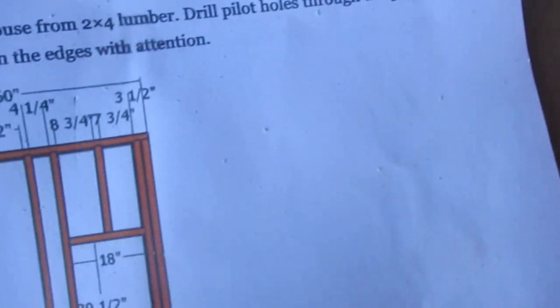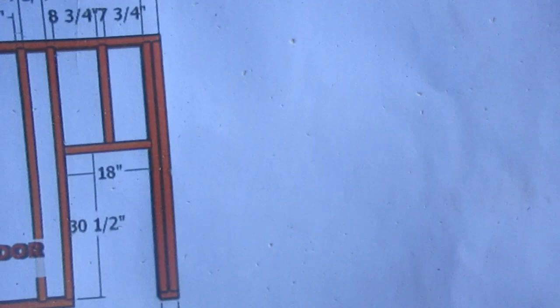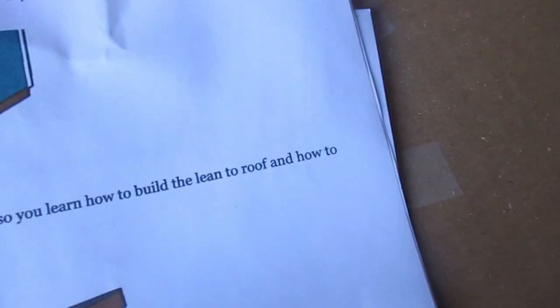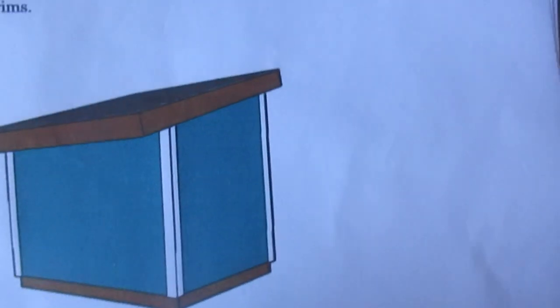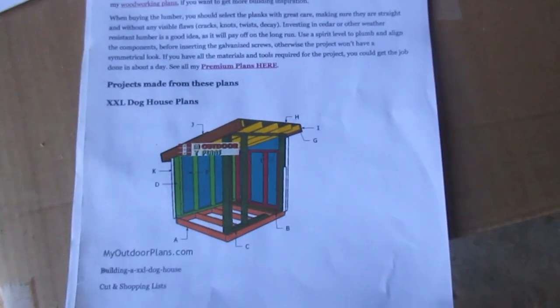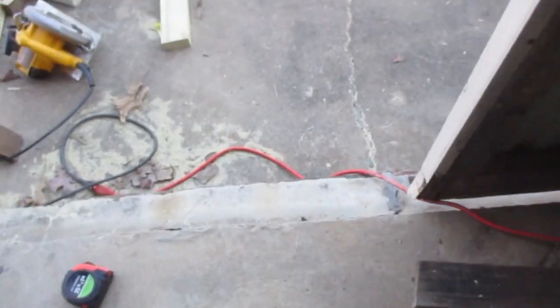This is the front wall frame and there's two parts to it. The doghouse is taller in the front than the back. Anyways, this is a nice easy project and my husband doesn't have any hardcore carpentry skills, but he's doing fine.